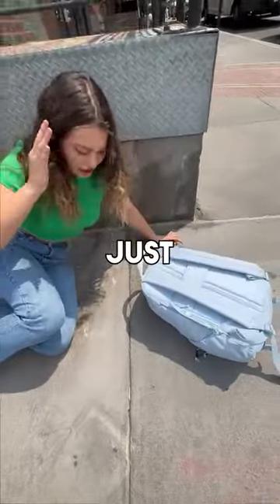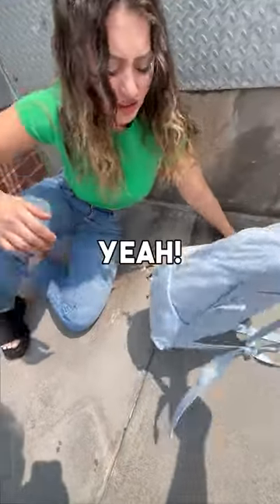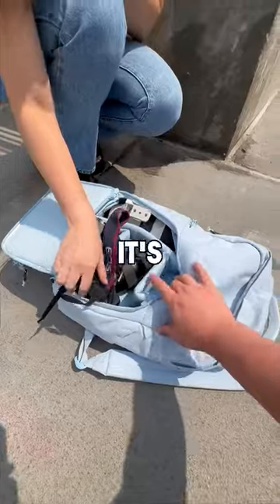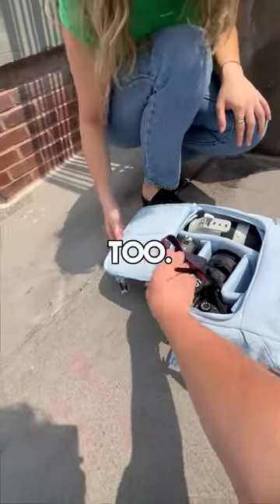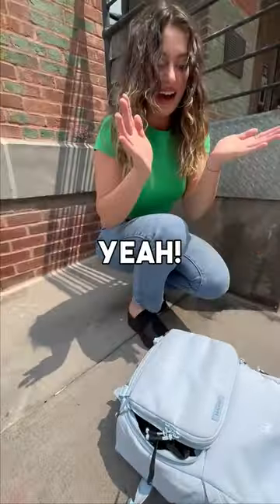Oh my god, are you okay? I just tripped and my ankle hurts. Let's see if everything in your bag's okay. Yeah, I have all my camera gear in here — thank god it's all okay. It has these protective dividers so it keeps everything protected from any impact. Looks like it's pretty padded on all sides too, even right here. Thank goodness I had this, because yeah, that would have been bad.